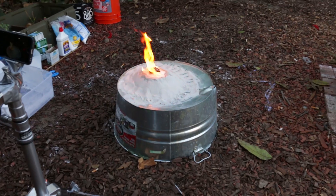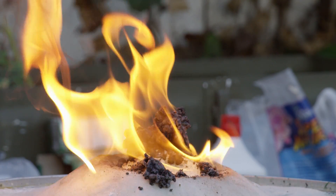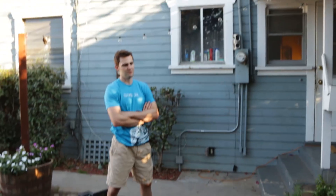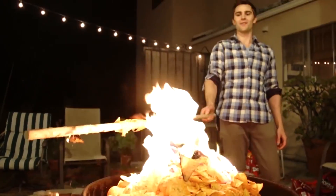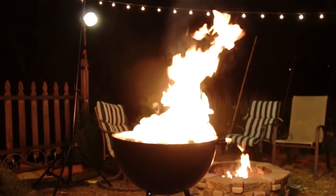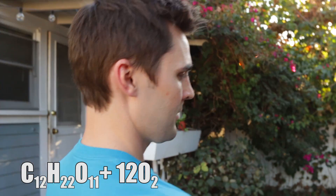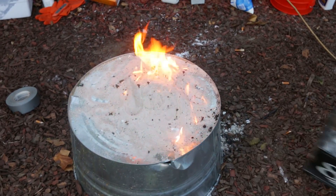Wow — immediately different! It's working! Apparently the more sugar you add, the more snake-like it becomes. It smells sweet — like burning sugar, like crème brûlée. That kind of freaked me out a little bit — burning sand, yeah.